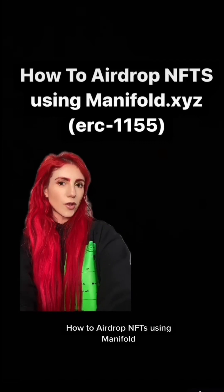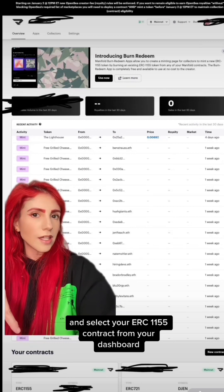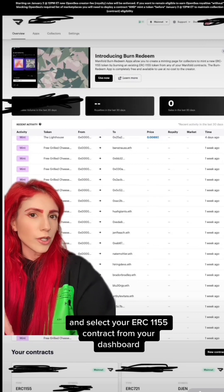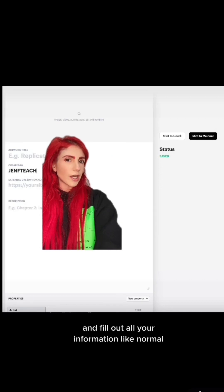My airdrop NFT is using Manifold. Log in to studio.manifold.xyz and select your ERC-1155 contract from your dashboard. Create a single token and fill out all your information like normal.